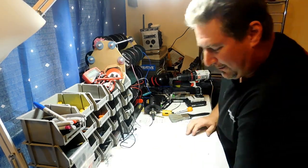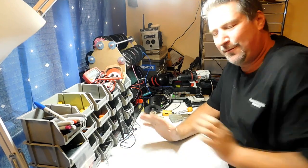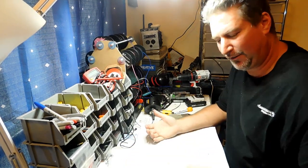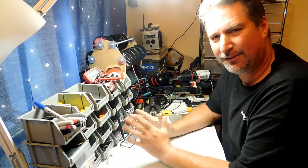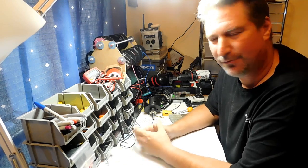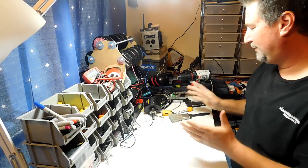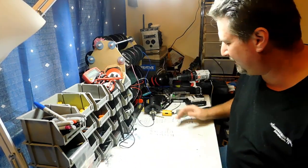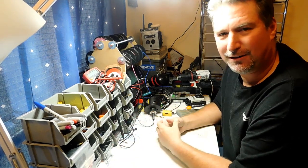Hey everybody, welcome back to DIY Boomboxes in Texas. My name is Phil, your host, and I don't have any projects done this week. I'm actually working on a project right now that I'm going to show you guys what to do and how to do it. I got a question on my Facebook group, which is I Love All Things Radio, and the question was about hole saws.